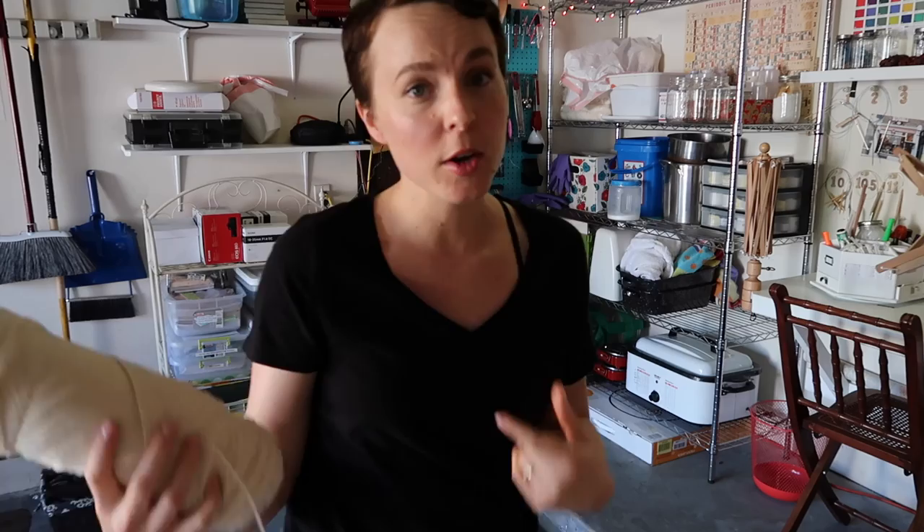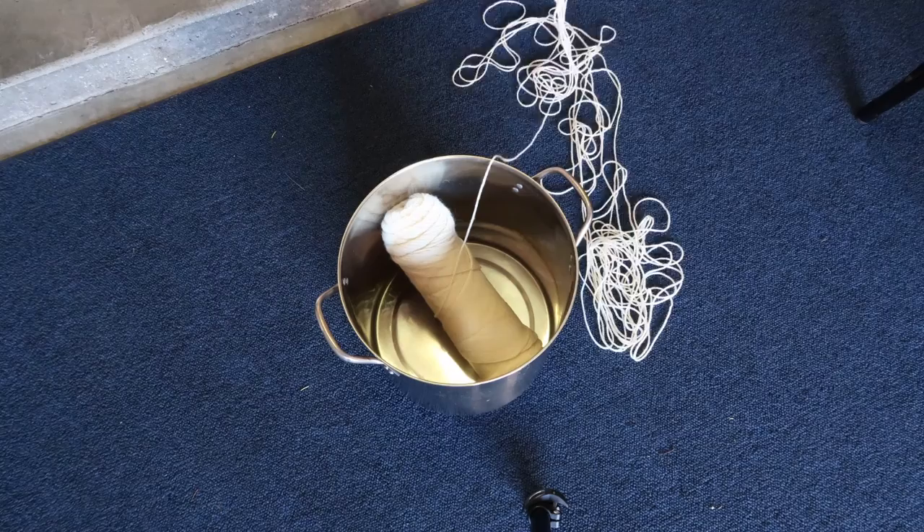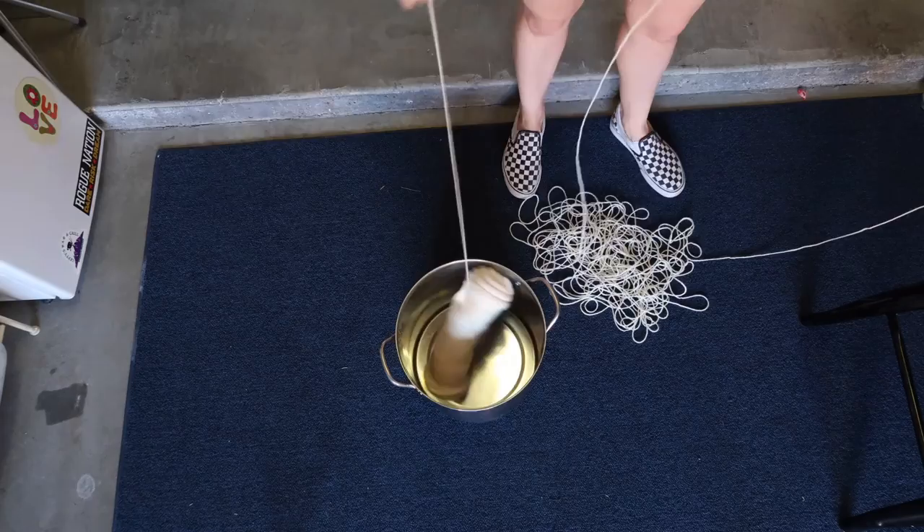I want to take some dye stock solution, water it down to get a diluted solution, dip dye with that, and then use a more concentrated solution to see what I come up with. I've got my hank of Lion Brand Fisherman's Wool ready to go. I'm going to stick one skein into a mordant solution, and while it sits in that solution I'll wind this one into a second skein so I can do two different versions and compare for color variation.